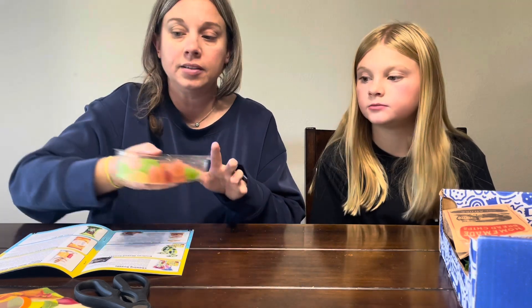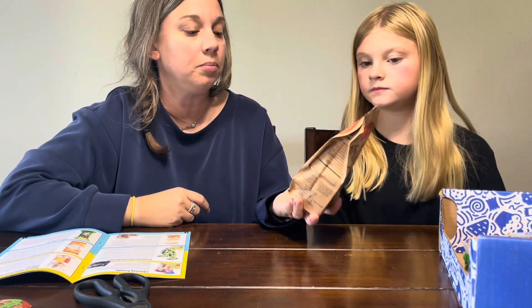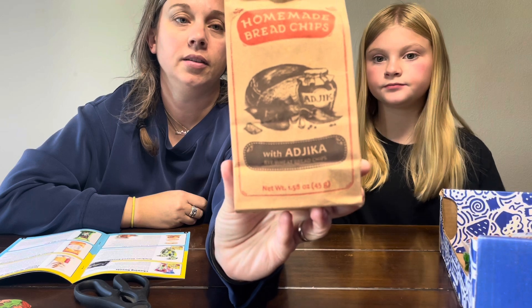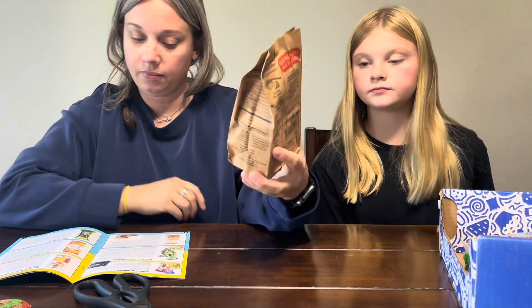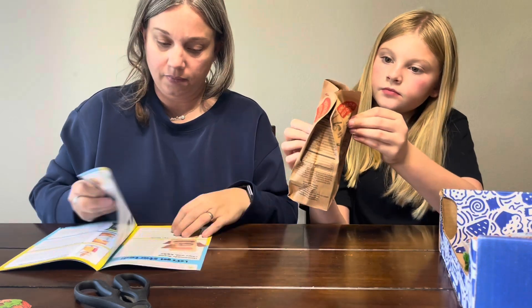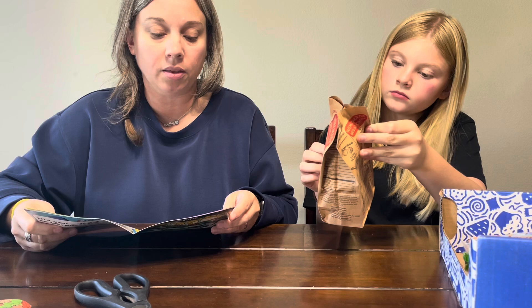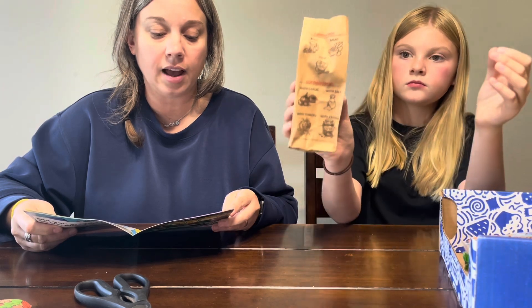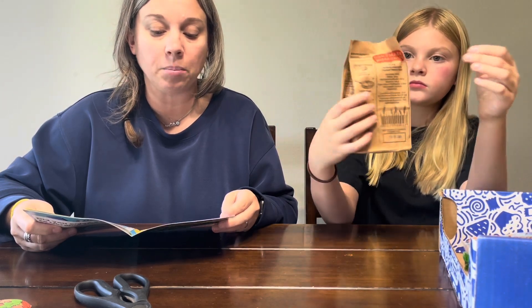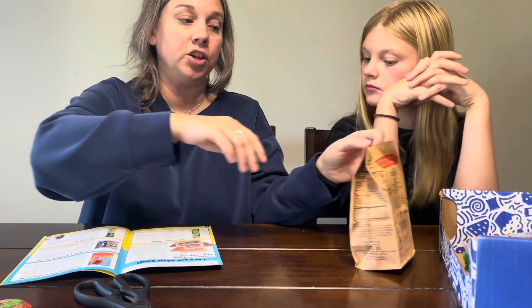Next up, let's try these homemade bread chips. They're fried rye chips with adhika seasoning — I'm not sure how to say that name, but they're rye chips.